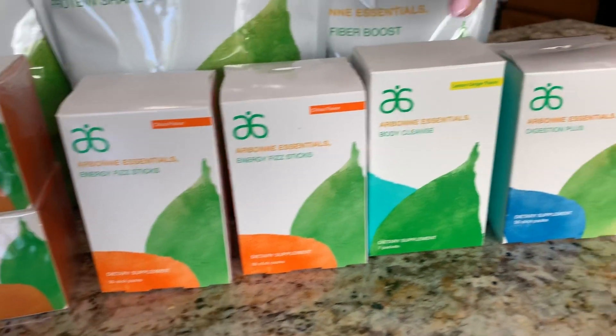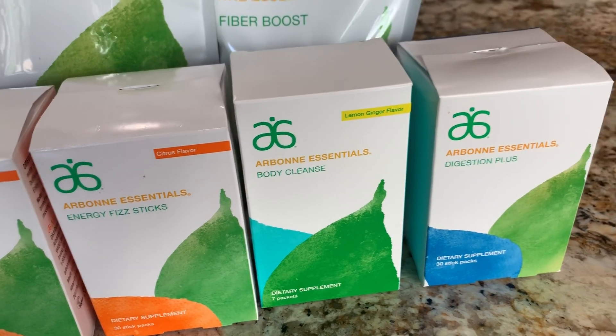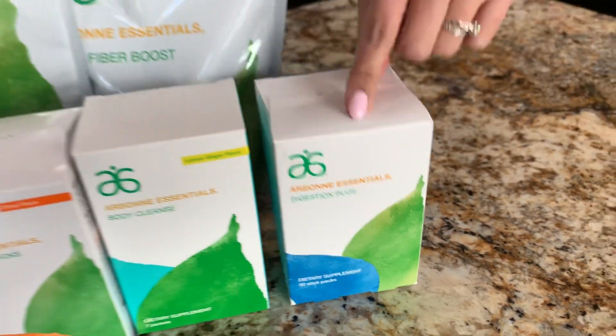You should also have a seven-day detox cleanse, and you have seven of those for your whole week. In the box you also should have your digestive enzymes, and you should have 30 in a box.